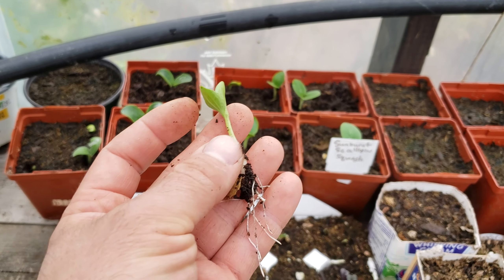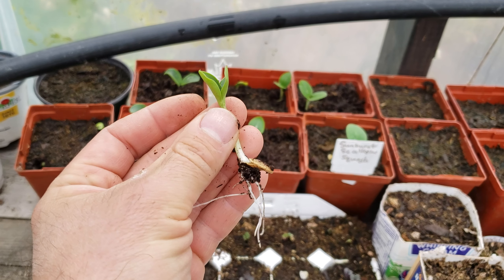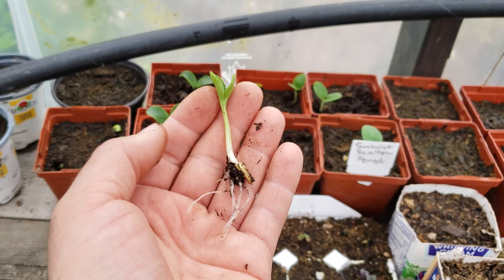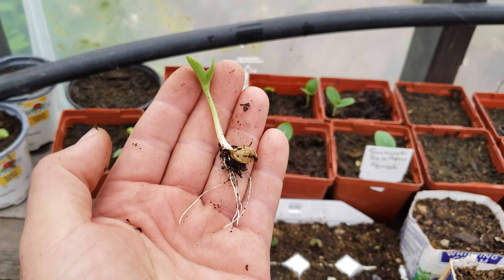Thanks for watching! Don't forget to subscribe, hit that like button, and share this video if you have other friends interested in starting plants in a greenhouse — especially squash like this. Give me a comment below, hit the like button because it helps. God bless your garden, see you later!